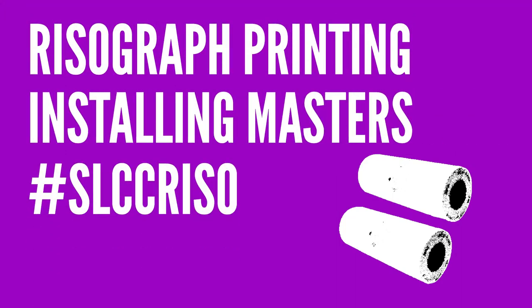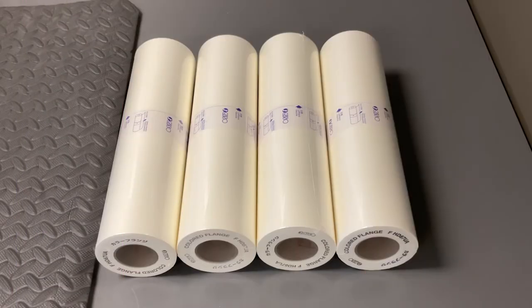From time to time, you will need to install a new roll of masters or reinstall the current roll. Even though our press has two color drums, we only use one roll of masters at a time. It will feed masters onto both printing cylinders.